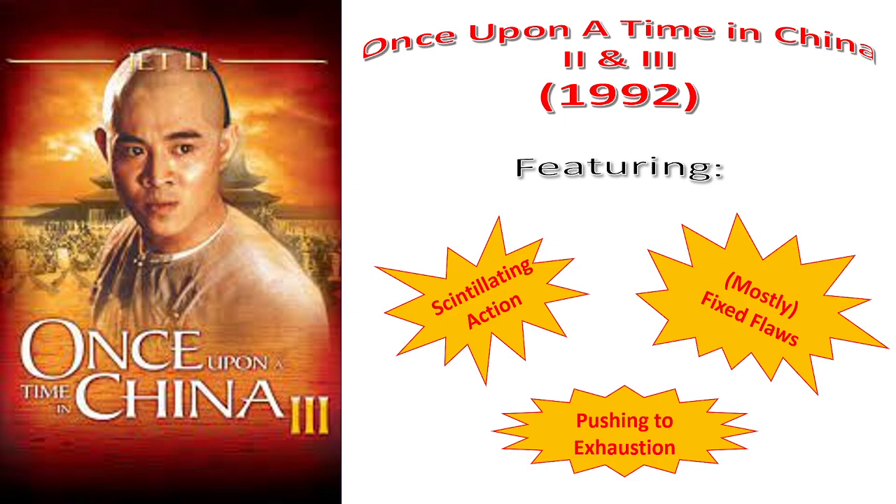If you're a hardcore wire-fu aficionado, these movies are going to deliver — you should probably see them. If you're not, and you just want to dip your toe in the genre, I recommend Once Upon a Time in China 2. I feel that it avoids almost all of the flaws of the first film and has not yet introduced any new flaws of its own.